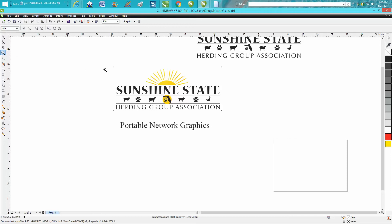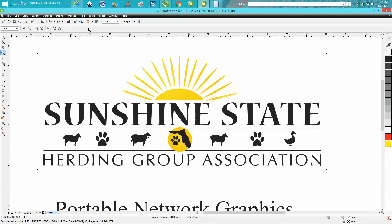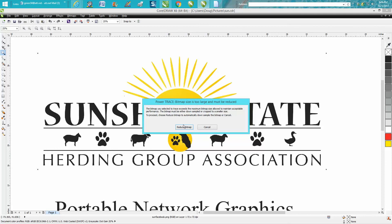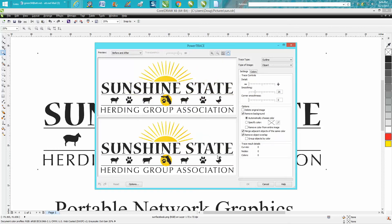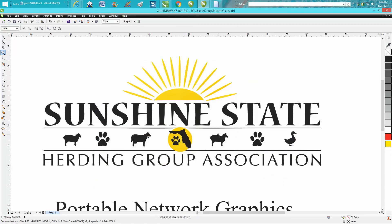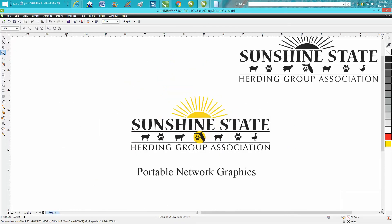This is one of those times where you don't have to bitmap it — you can just trace it. I use outline trace, and I use clipart a lot because it seems to work really well most of the time. I've had a lot of good luck with it. So this will take just a few seconds. It's done and it traced it really, really well.